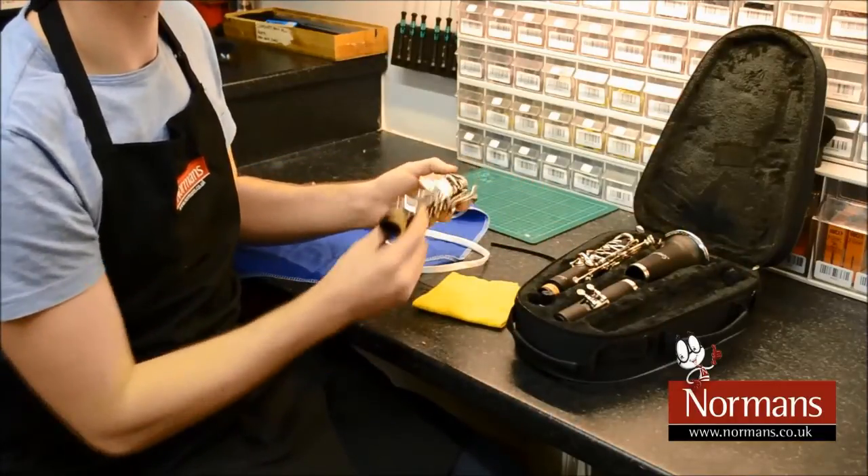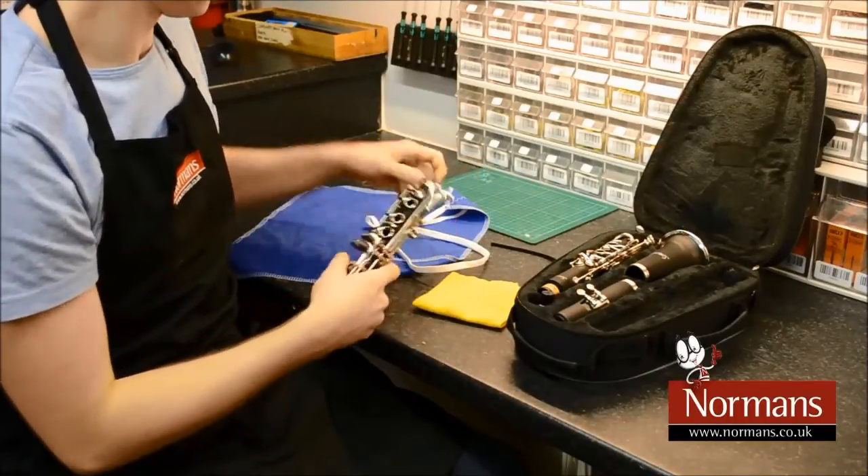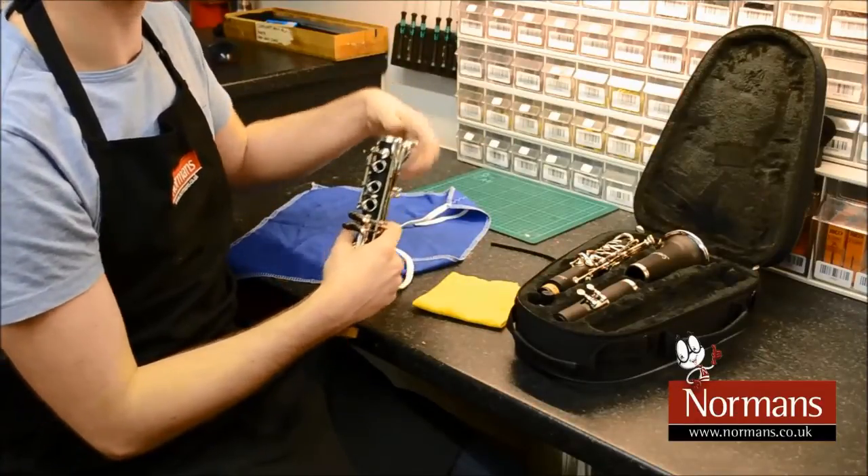Firstly, you'll need a clarinet pull through, a polishing cloth, and a pipe cleaner. I'll be using the bottom joint of the clarinet for this demonstration.